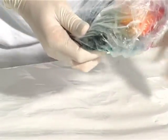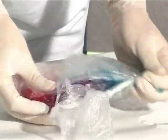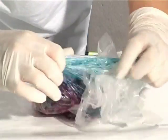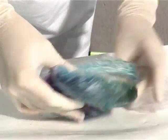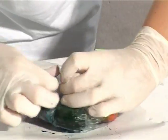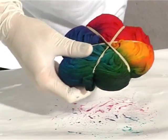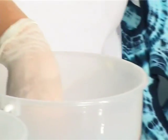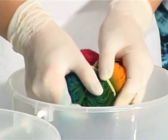Let's see how our tie-dye looks. It's a good idea to rinse off the worst of the excess dye in a bucket before you take off the bindings.